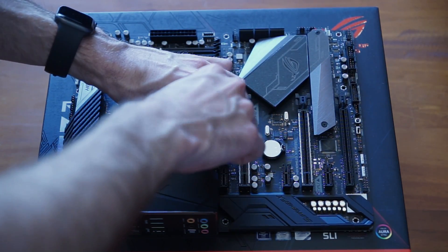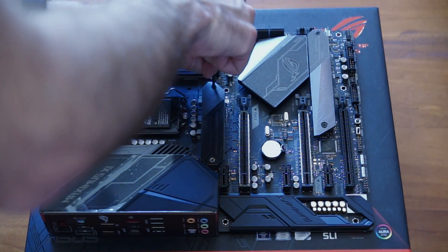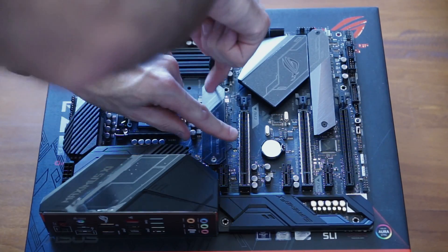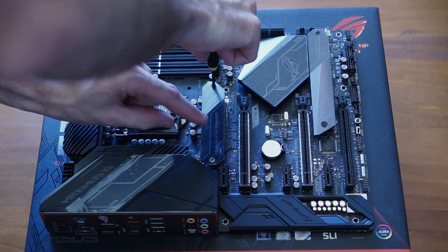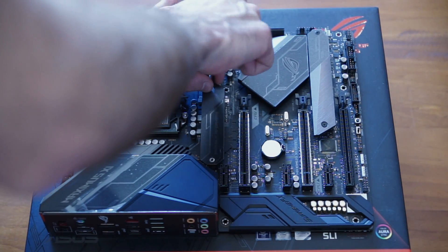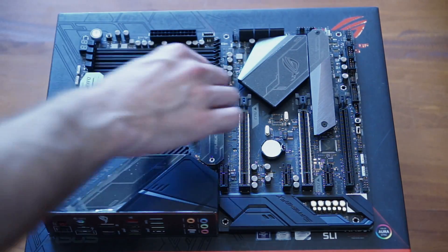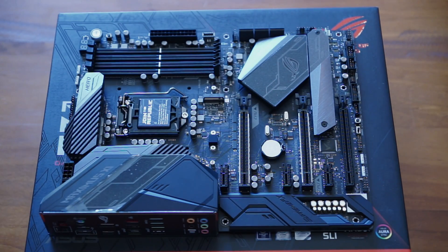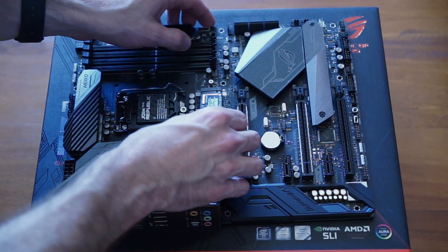We're going to use the top slot here. There are two slots and both of them have a heatsink, which is really nice. Heat is quite an issue with M.2 SSDs — they can get quite warm quite quickly and their transfer speeds scale off quite quickly. So having a heatsink will definitely help to keep those temperatures down and keep our performance at a maximum. We just undo the two screws, lift off the heatsink, and install our shiny new SSD into the slot.